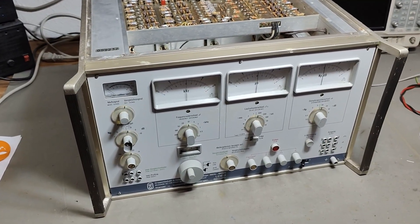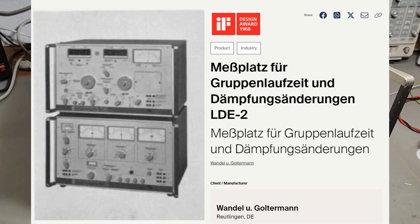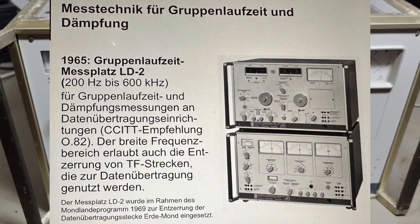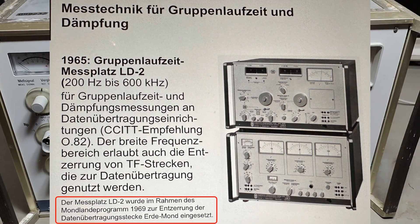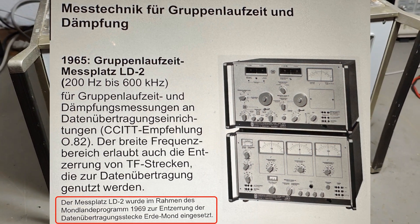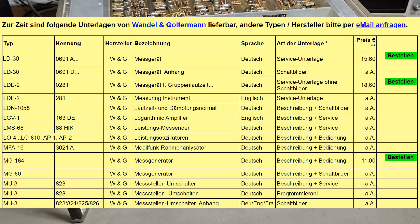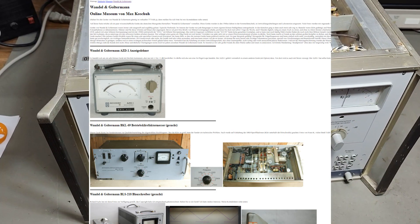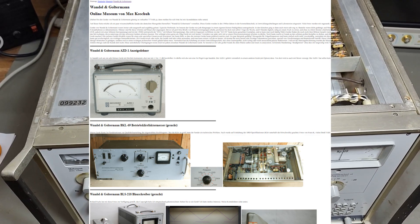I contacted one of my Google Meister experts in Germany and he found a lot of interesting information about this unit. For example, in 1969, a similar unit was used in the moon landing program for data delay timing measurements — that's actually quite interesting. It also turns out we found two German web pages where you can find all the data, a huge data collection, schematics and all that kind of stuff. I'll put the links in the description so you can find and search if you want.